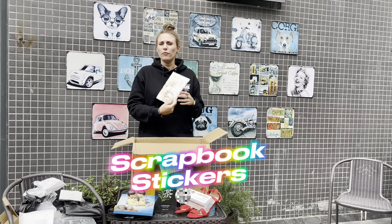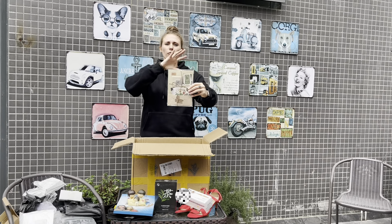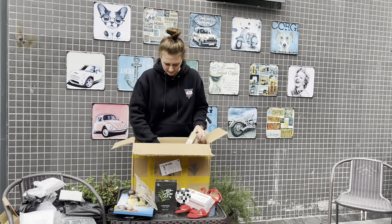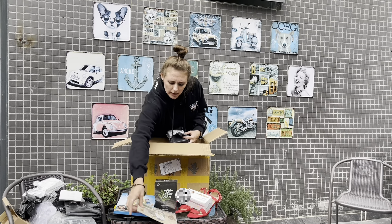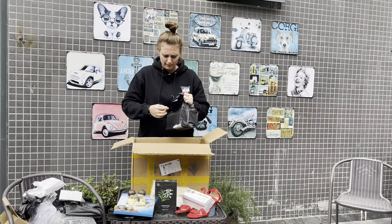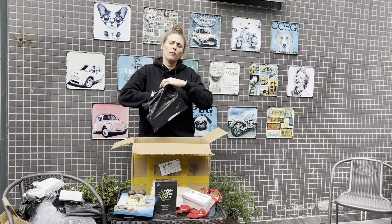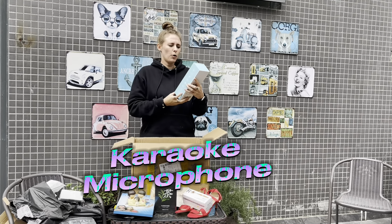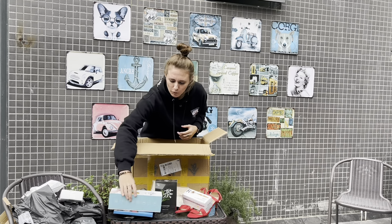Oh this is quite cool. If you do scrapbooking you have some things to paste with your photos to make it look pretty. And let's see here - this one is wonderful. This one is also quite heavy. Oh, a smart speaker karaoke microphone. You can sing a song. This is also quite cool, but I don't sing so I'll give it to a friend that does sing.